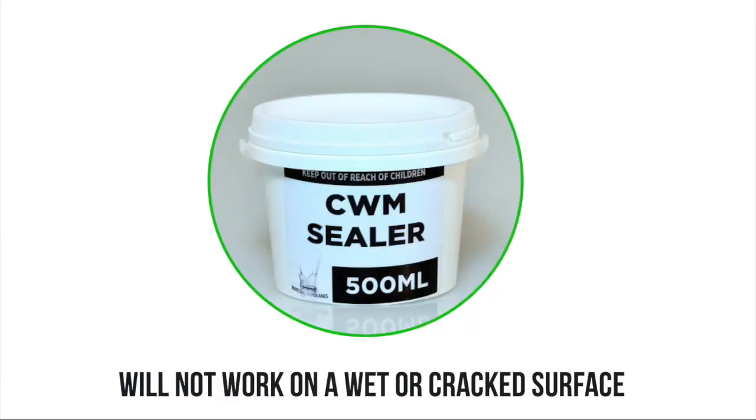If you're installing the membrane in a cooler climate or period of the year and you have the option of using the CWM sealer over the grout joints, this will prevent a small amount of water vaporizing. However, if there are cracks or if the surface is still damp when you come to install the membrane, this will not work.